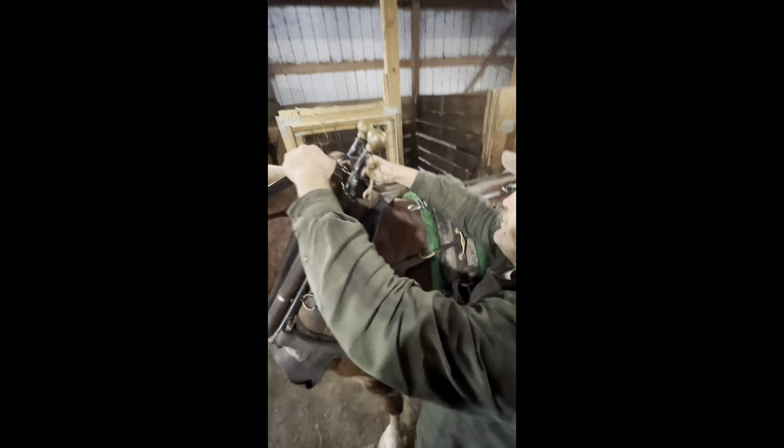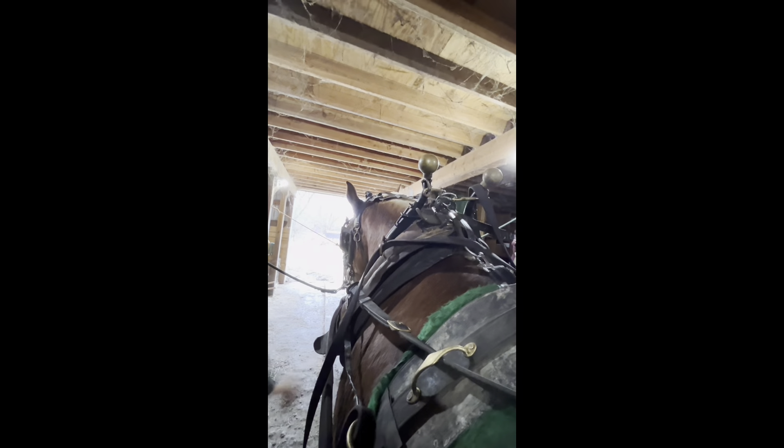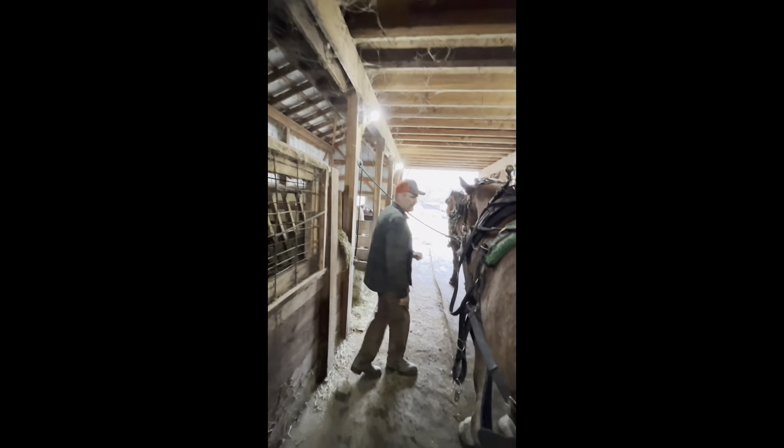We got him bridled. Let's get the check and then we'll try to hook this up. I do the check different on him — I don't have an extra hame strap on the top of his. I actually have an extra ring on his over check. This fool needs an over check. Now he's pretty good, I could probably take it away. I just hooked those two snaps into the ring — keeps everything centered and makes sure this doesn't slide to the side of his face. Then snap his over check. We're real loose with that over check.